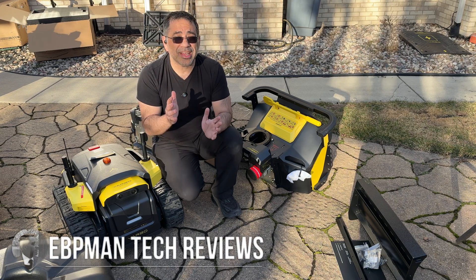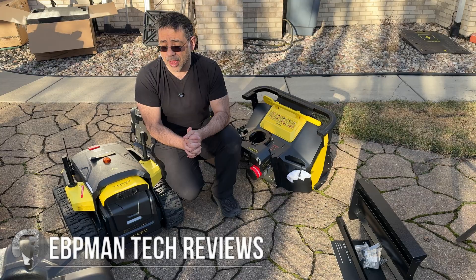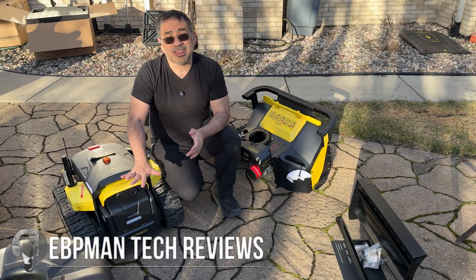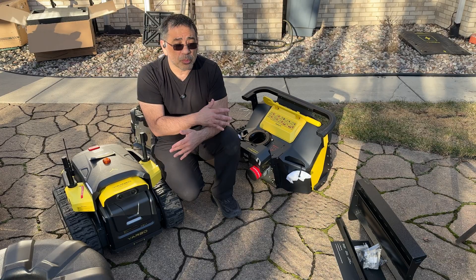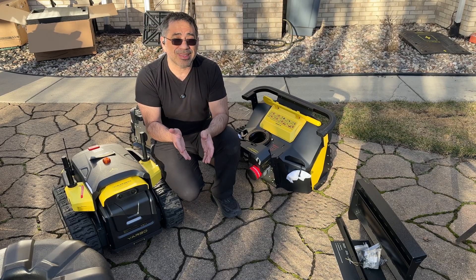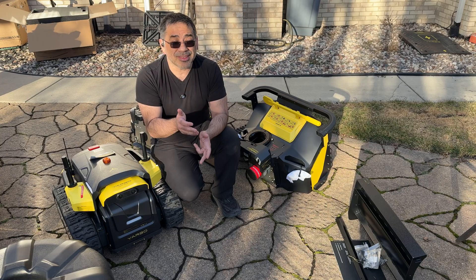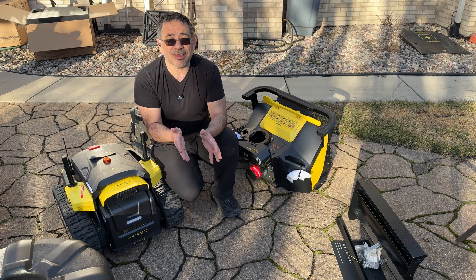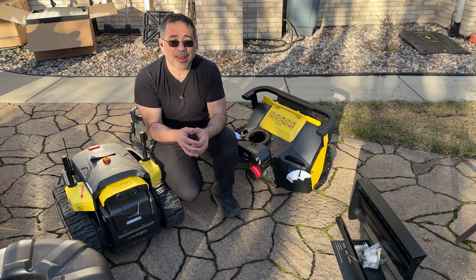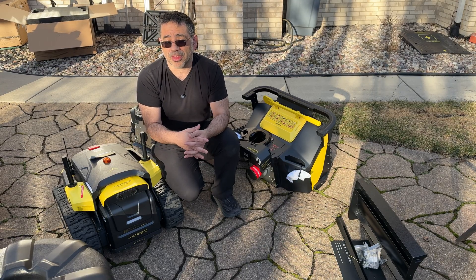In today's video we're taking a look at one of the most advanced robot solutions we've had on the channel in a very long time. This is the Yarbo — an autonomous robot that can patrol your property, cut the grass, blow the snow, it has a blower, it has a plow, so many things that this product is capable of. To think of it as a lawnmower would not do it justice. This is much more than that.